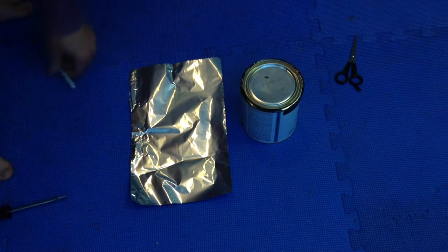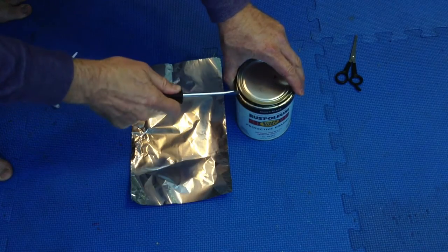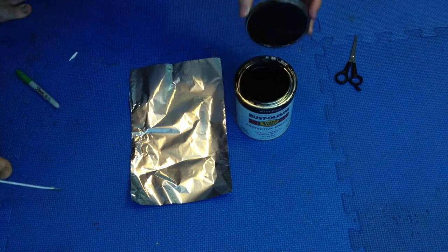Here's how to keep paint from drying up in the can, especially with Rust-Oleum. I always have a problem with the paint drying if I've used it and then let it sit for a few months.